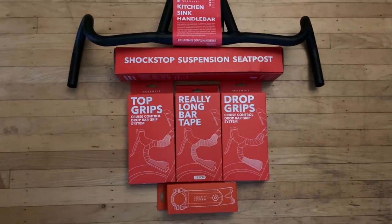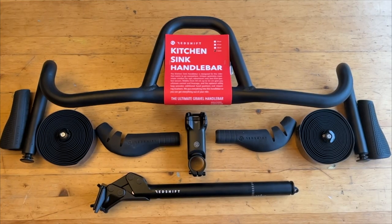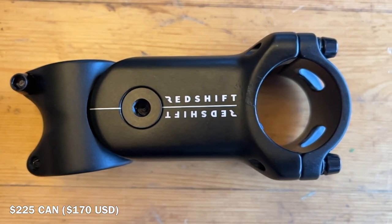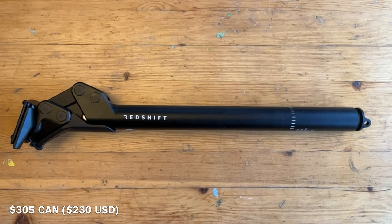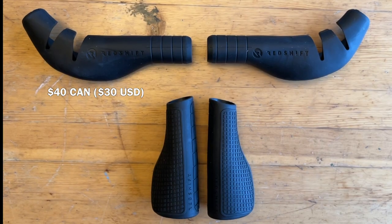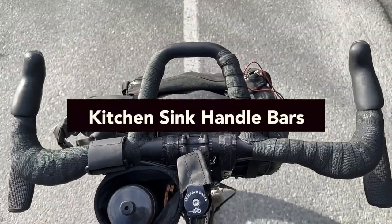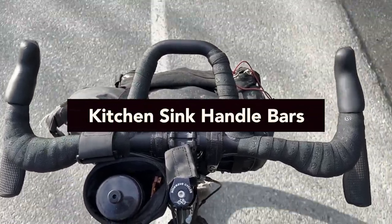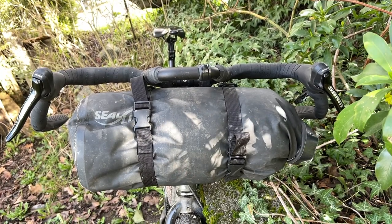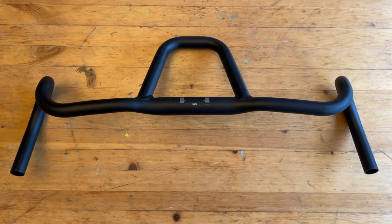Over the last few months I've been testing Redshift's ShockStop suspension stem, the ShockStop suspension seat post, as well as a set of their Kitchen Sink handlebars paired with the cruise control tops and drop grips, laced with the really long bar tape. The Kitchen Sink bars are made from aluminum and are available in four widths between 44 and 53 centimeters. I've opted for the 53 centimeter bars as I ride an extra-large bike.